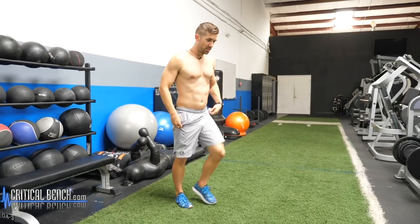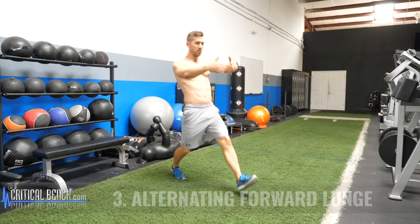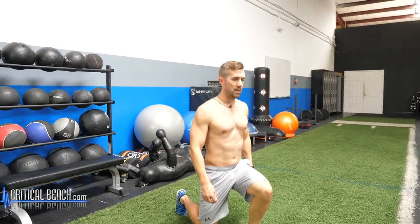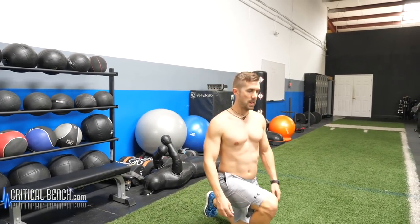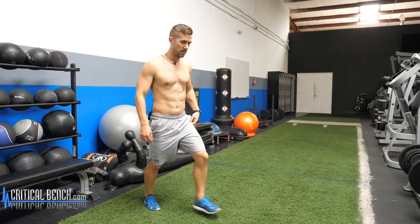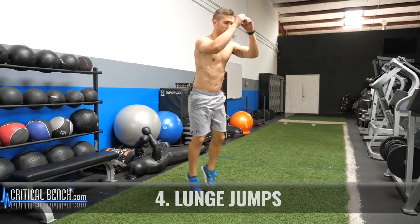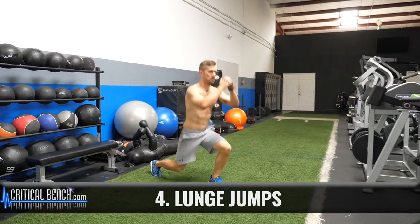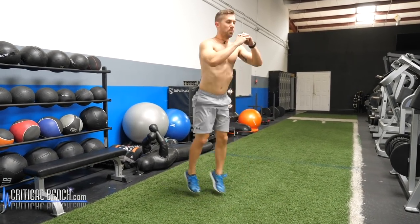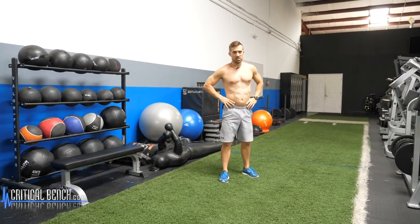So alternating lunges — step forward, step back. When you do a lunge, make sure you're stepping forward and then dropping down. You're not dropping forward; you're stepping forward and dropping down. Very simple. Do you want to make it a little more challenging? Throw in a jump. Alternating jump lunges — it's a different language.